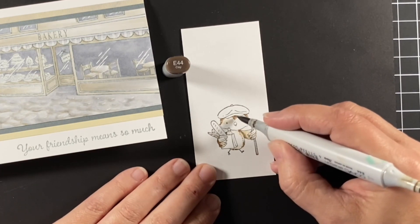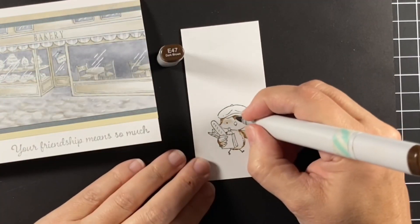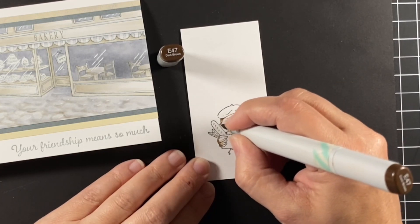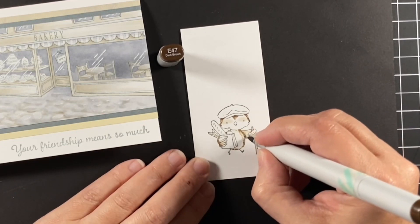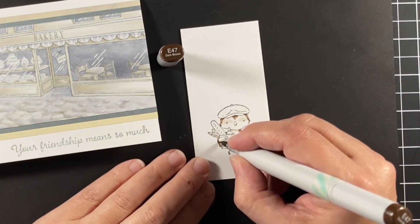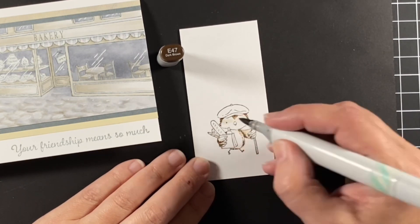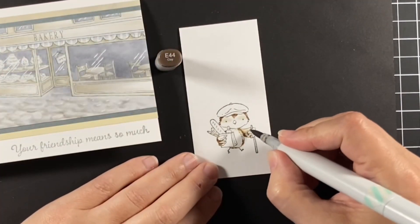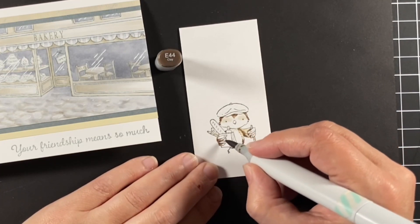As you can see I just keep finding those same shadows, going up in the darkness of the colors — up in number. Now I'm at E47; that's as dark as I go. And then I'll start descending and bringing the blending out towards the areas that are lighter, just defining those very dark areas with just a tap or a touch at some points. Coming in now with that E44 and bringing it out a little bit.